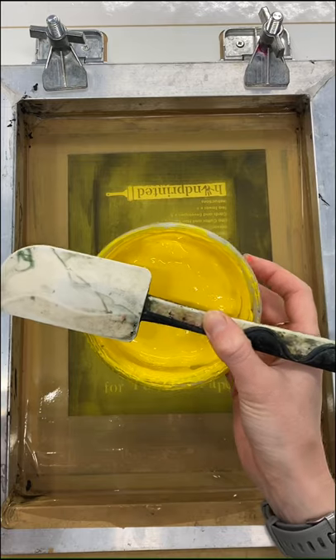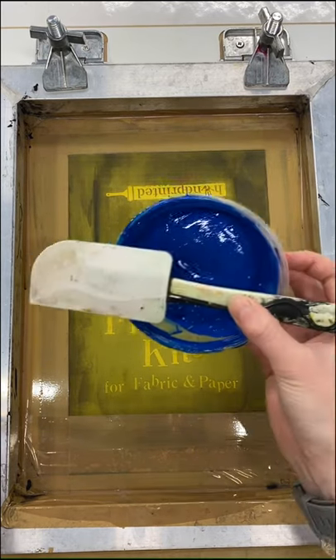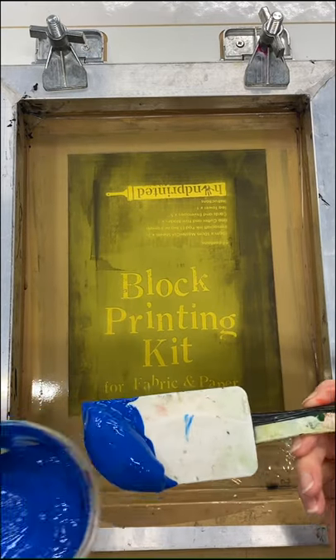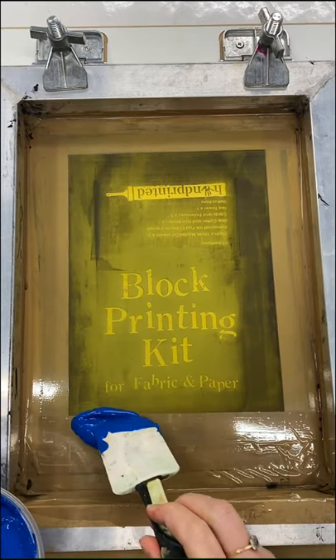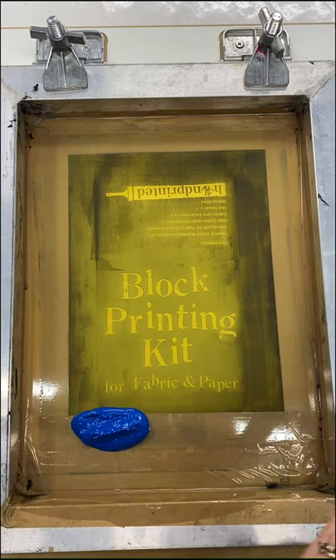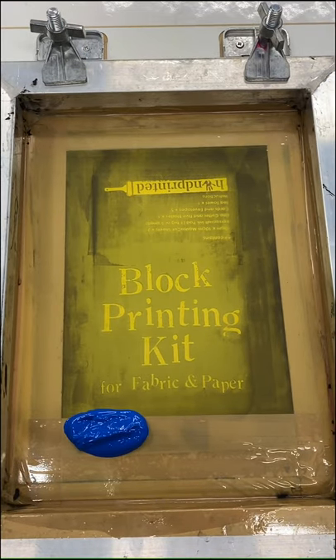These have been mixed up using acrylic paint and System 3 acrylic screen printing medium, mixed 50/50 — I've just got three colors here. I'm going to put a line of ink along the bottom of my screen. Normally you would just put one color all the way along the bottom, but because we're doing a split fountain I'm going to put all my colors along.